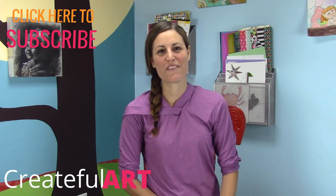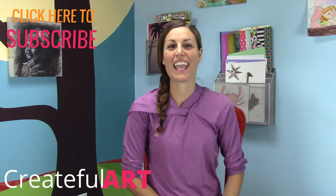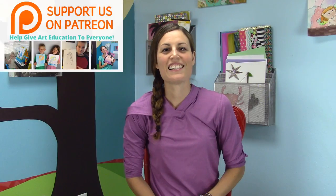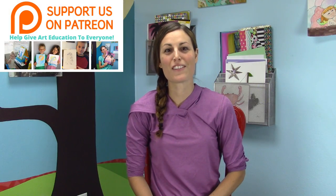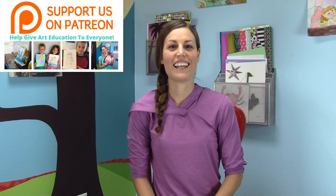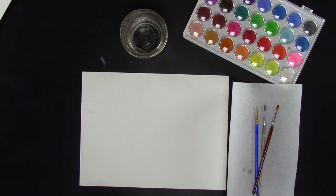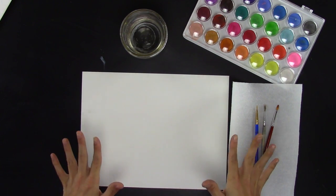Hey there, it's Ashley with Createful Art. Today we're going to be creating a watercolor fall birch tree painting. Thanks to Cindy, one of Createful Art's patrons, for requesting this lesson and painting. You too can get a lesson and a painting by becoming a patron, and it helps me keep these lessons coming. Since Cindy is a beginning artist, we're going to make this really simple.